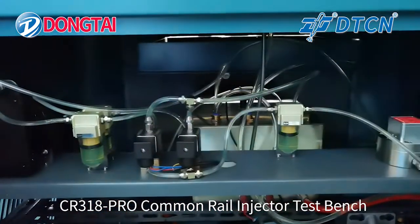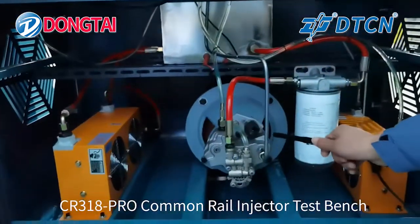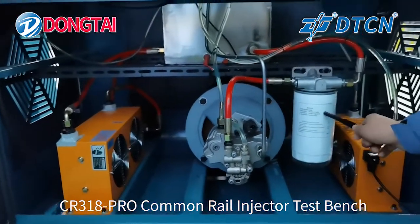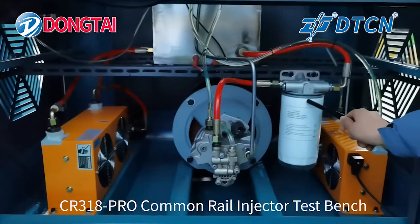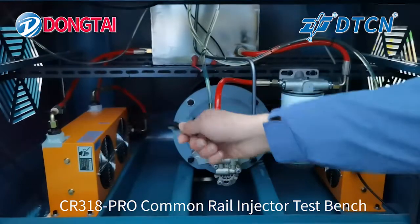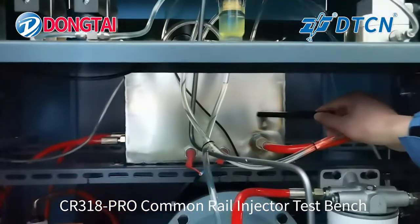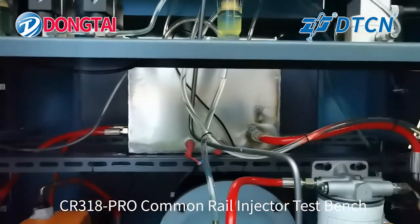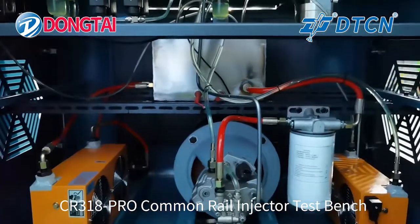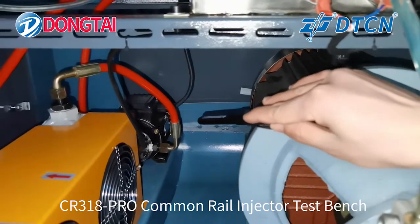There are three filters and two Solenoid Valves. The machine is equipped with a Bosch CP3 Pump, a Weifu Filter, two cooling fans, an Oil Tank, a 5.5 kilowatt motor, and a cycle cooling motor.